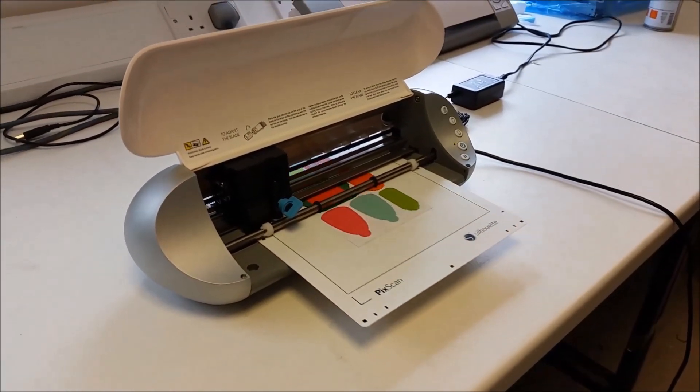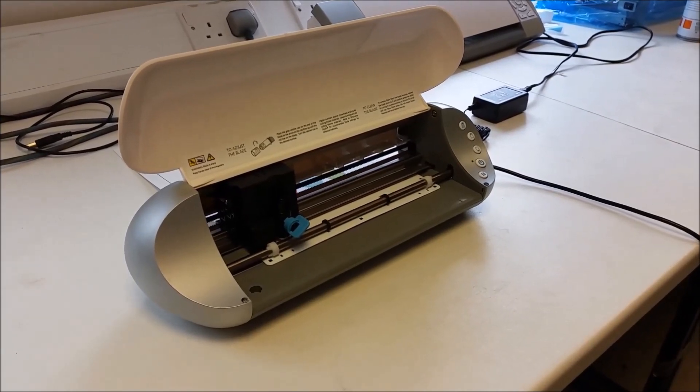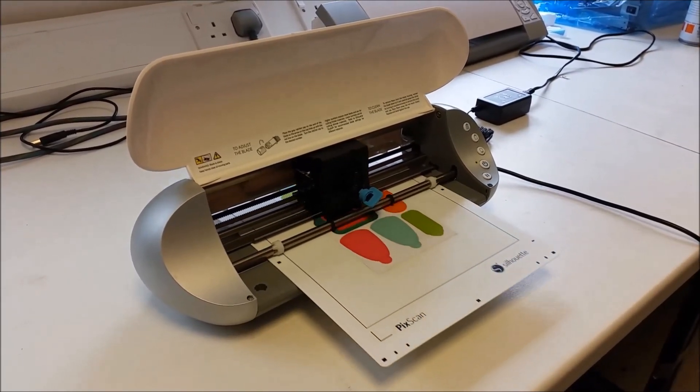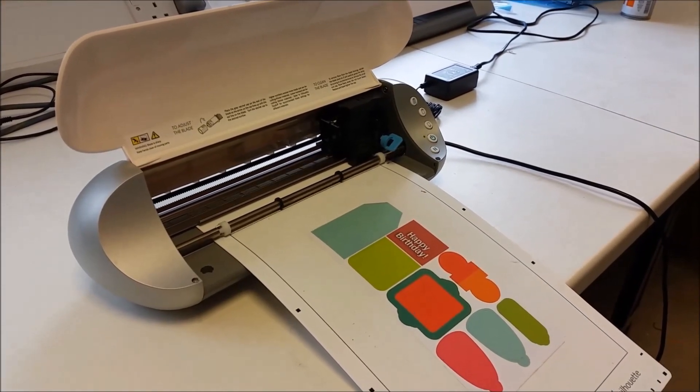Here you see the machine finding registration marks. Once it finds that third one it will then start cutting.